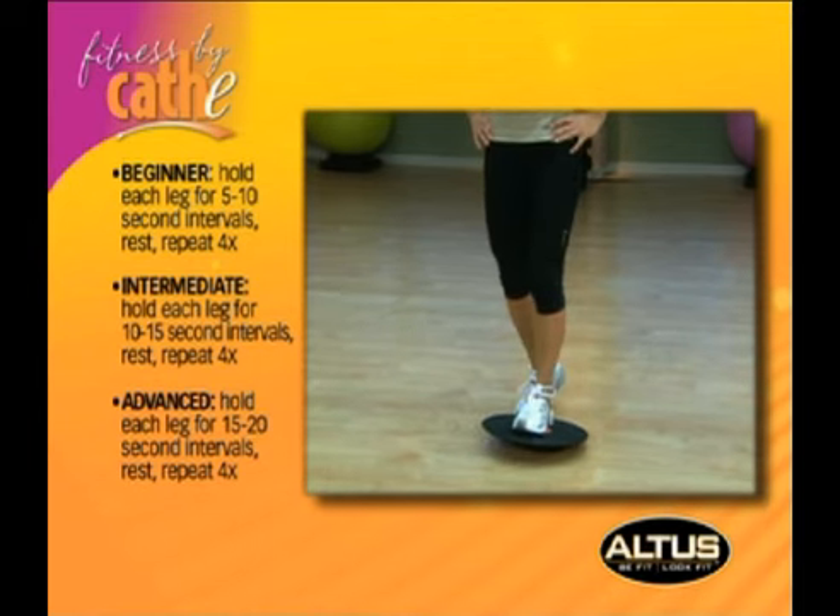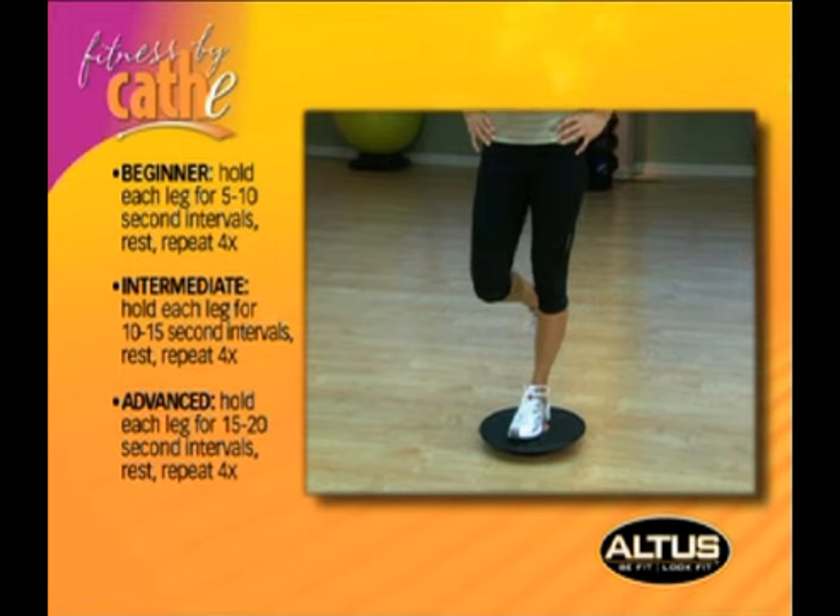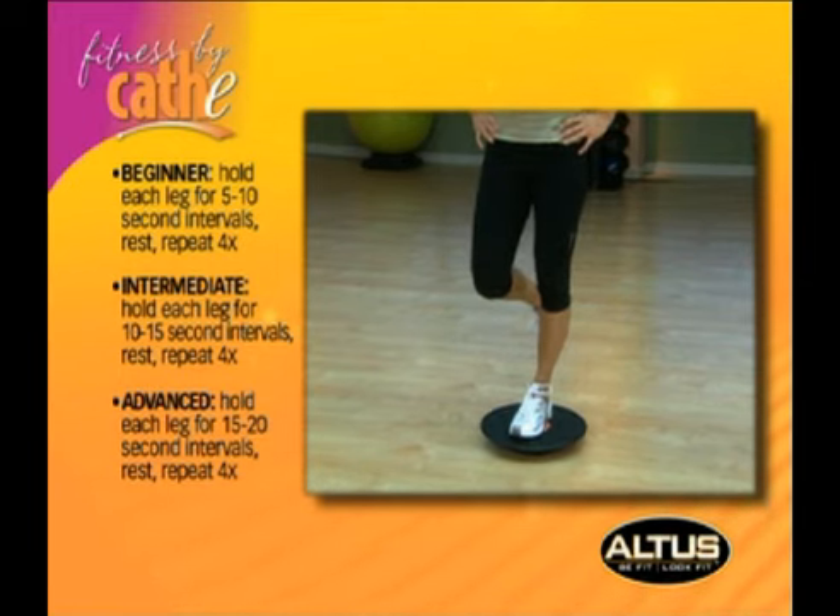Stand straight on the balance board with your hands rested on your hips. Now lift your left foot off the board and bend your leg slightly underneath your body. Hold your leg in this position for five seconds, then straighten your leg out and repeat the movement with your right leg.